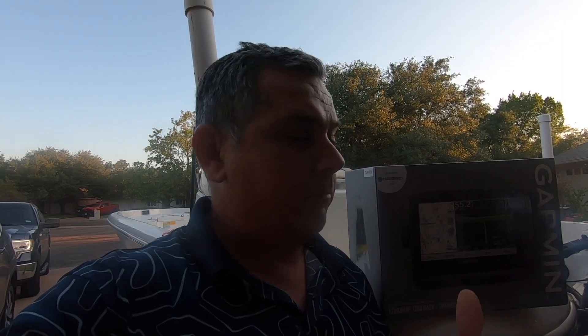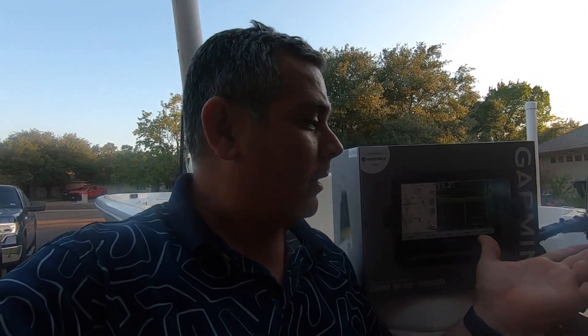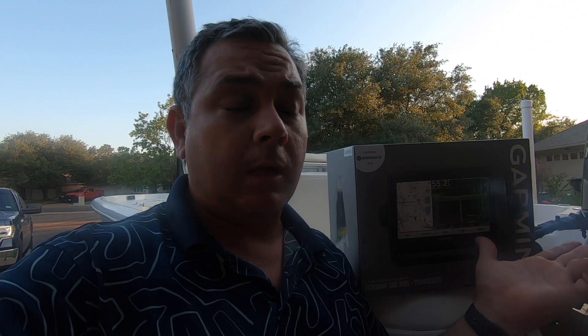Hi there, it's been a little while since I've done a video, but today I'm back at it. I've been very busy at work, and today we're going to talk a little bit about updating Garmin. I'm going fishing this weekend and I decided to do the update through Active Captain.